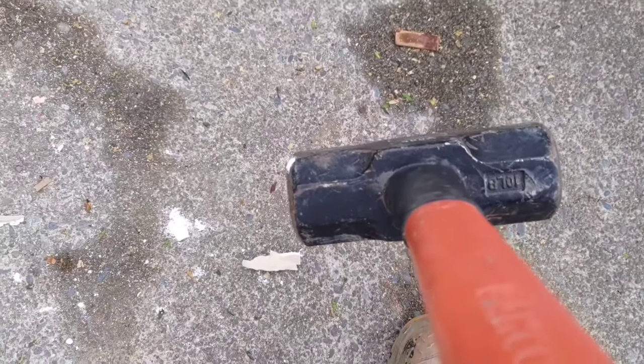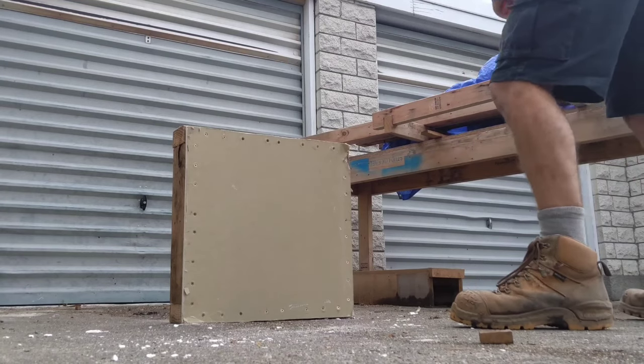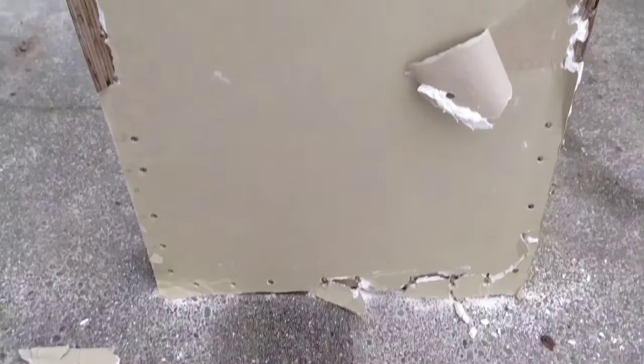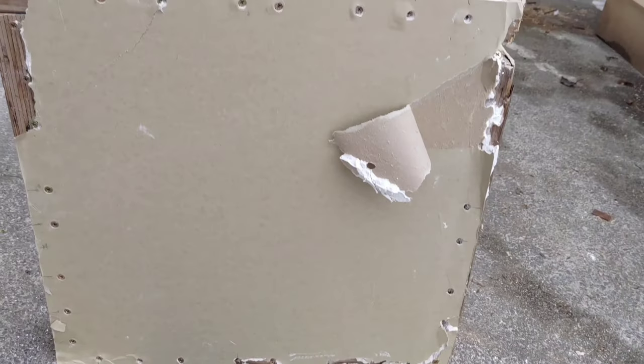Alright, 10 pounds of plasterboard goodness. That's not bad for a tiny little bracing wall versus a 10 pound sledgehammer.